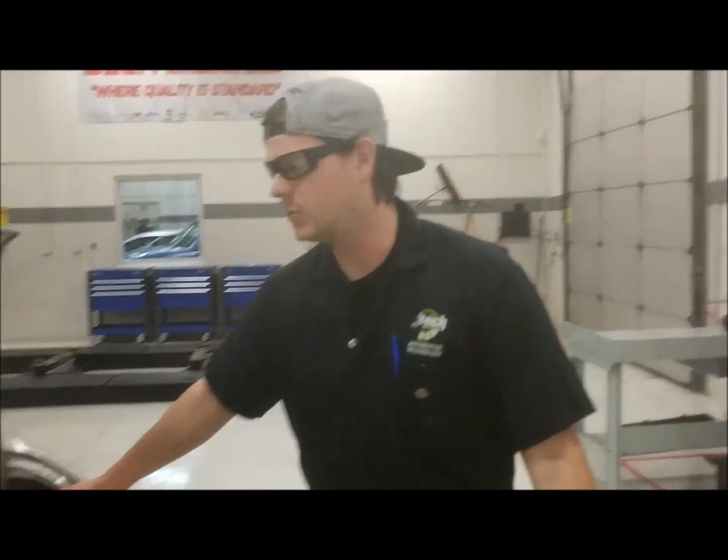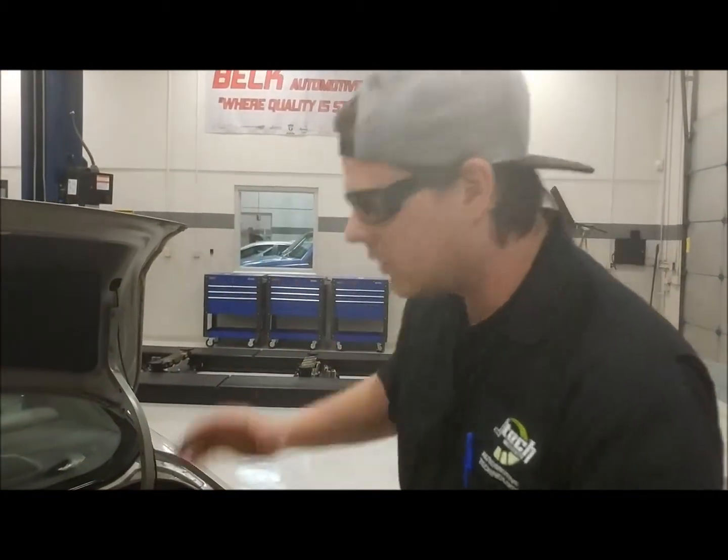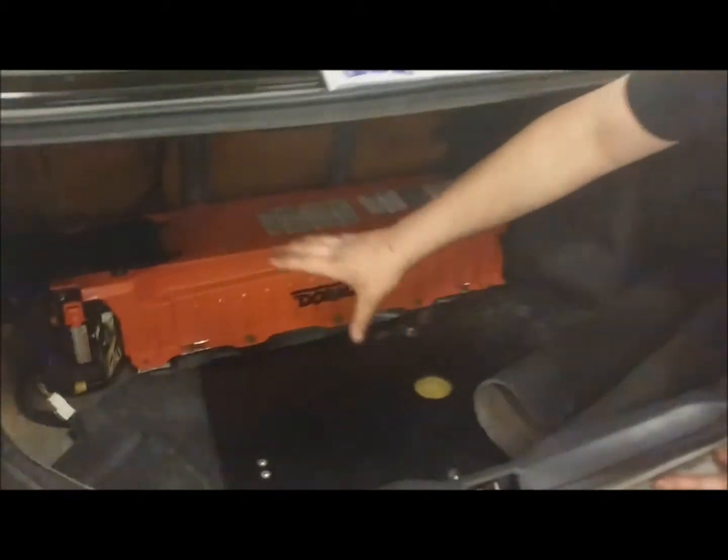Now we're over here on our 2002 Toyota Prius. Similar concept, but this time you don't have to go through the back seat. You just pop the trunk, pull all your trim out, and obviously you can see where the battery is — it's this giant orange box. Also back here we have our smaller 12-volt battery. It's a good idea to disconnect both.